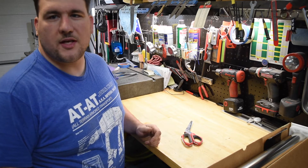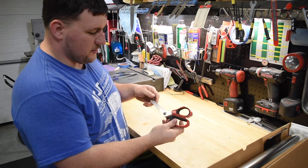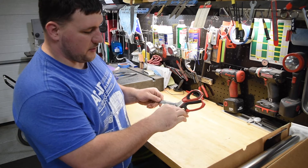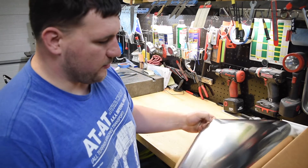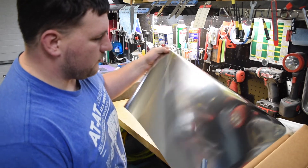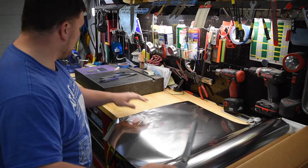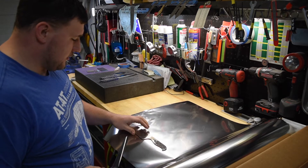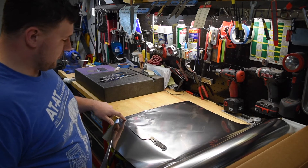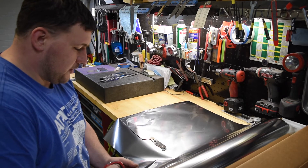So the first thing we're going to do is cut the major pieces. I like to use these scissors — they have a nice offset for when you're cutting the foil. Here's the foil; I buy it on a big roll. Take our 8-inch chef's knife. I usually like to leave two to three inches on the front and two to three inches on the back.